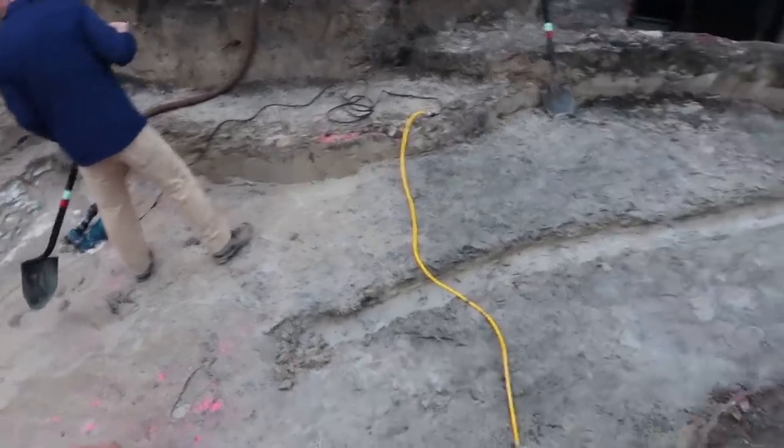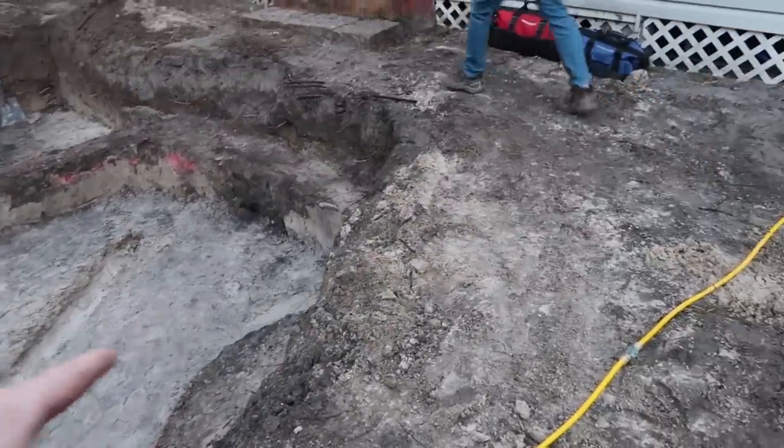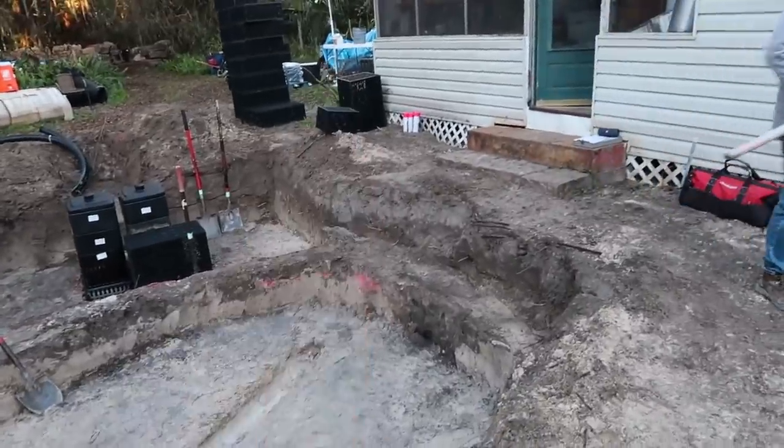After discussing it, we thought it was best that we move and daylight this drainage system somewhere over to this area over here, which makes a lot of sense rather than trying to go out that way around the intake bay and that kind of stuff.